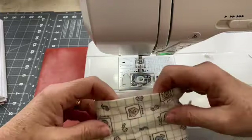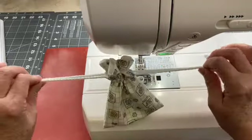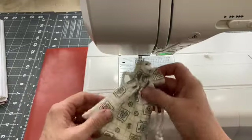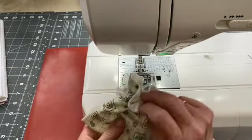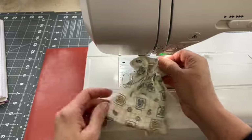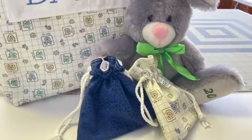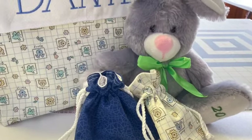And now my drawstring gift bag is ready to be used. I hope you enjoyed this video and you have seen how easy it is to make your own lined fabric gift bags. If you found this video tutorial helpful, be sure to like the video and subscribe to my YouTube channel. Thank you.